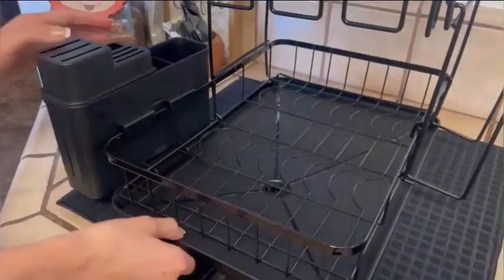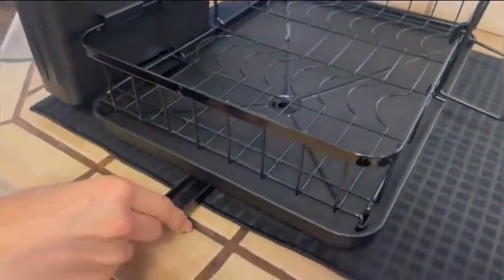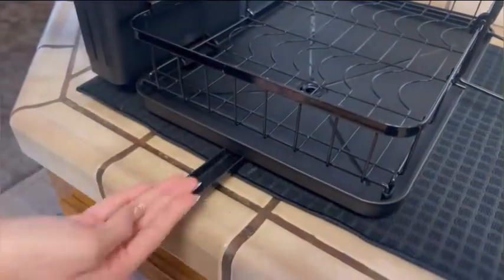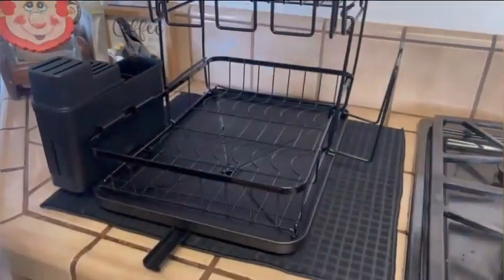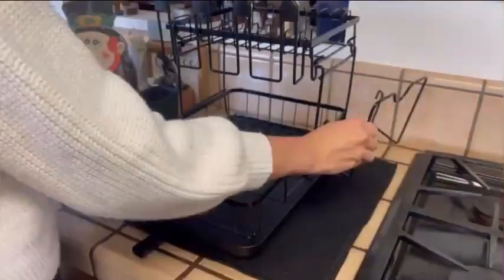3 inches in diameter, 12 inches in width, and 4.69 inches in height. This rack provides ample space for your dishes to air dry effectively. The black color adds a sleek and modern touch to any kitchen decor.